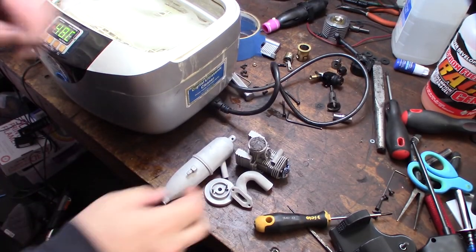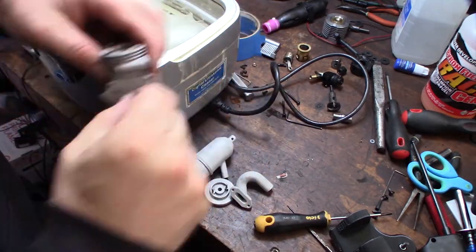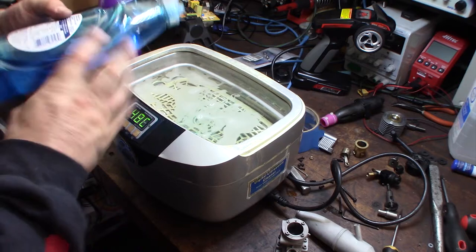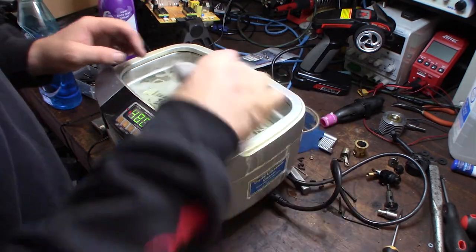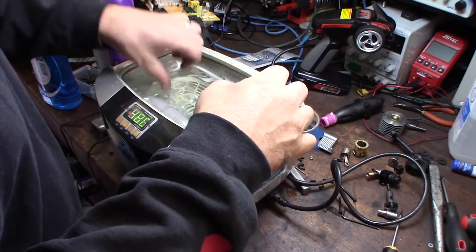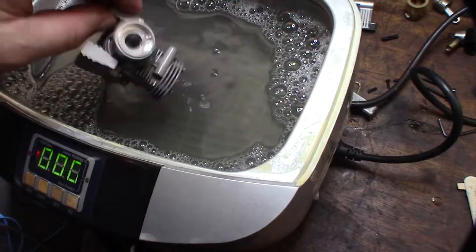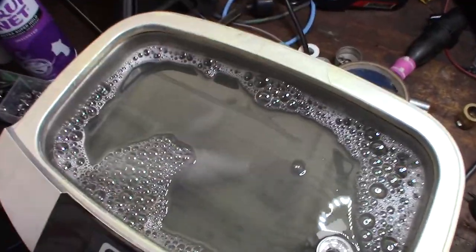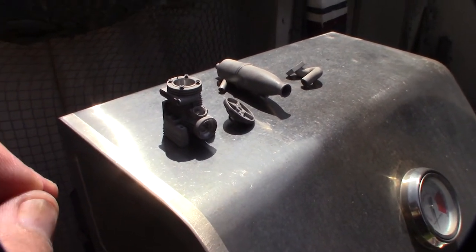Alright, there they are out of the sandblaster. Now I need to give these a soap bath in my ultrasonic cleaner — a little bit of Dawn and hot water to get any oils and residuals off. I also did the flywheel. Now they're done cleaning, so I'm just going to set them out in the sun for about an hour. You don't want any residual moisture on there because it will evaporate under the powder coat and leave holes. Don't use an air compressor to dry them — it will put oil back on the surface.